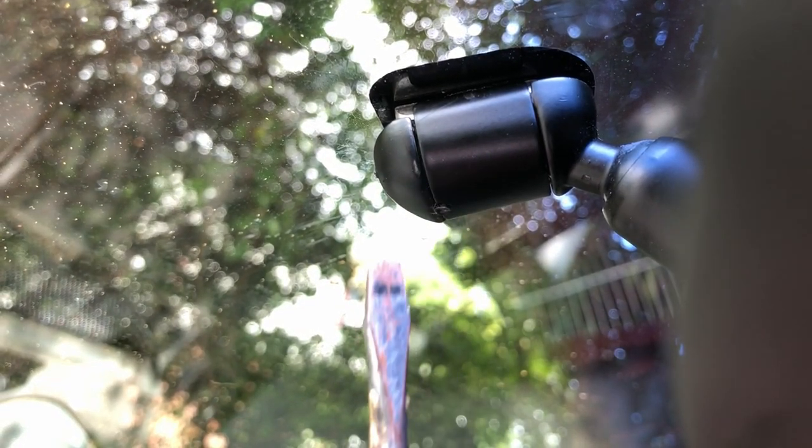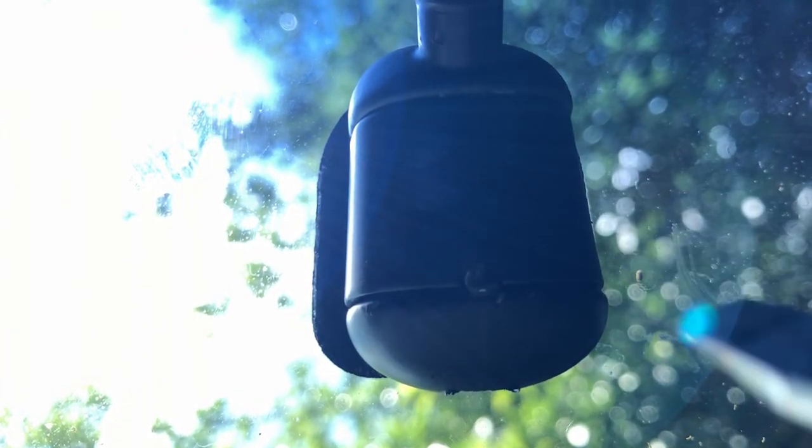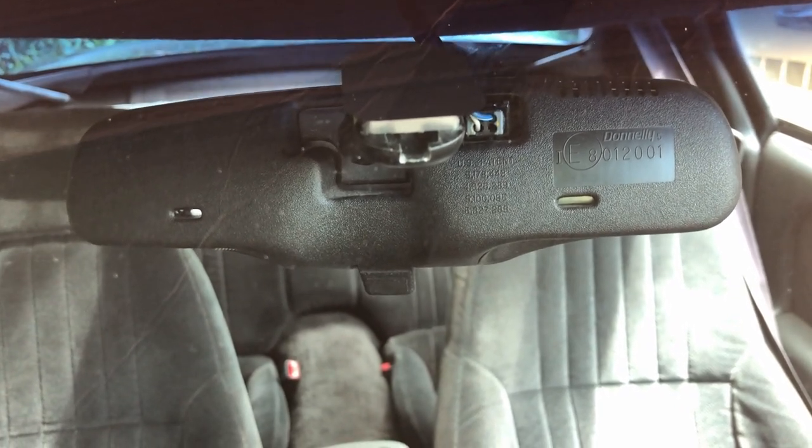There are no access points on the side to remove them, neither are there any on the bottom. But if you look to the rear of the mounting bracket, you'll see an access hole just large enough for a flathead screwdriver to fit.